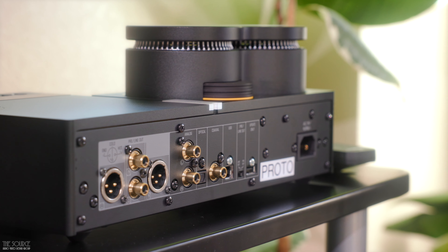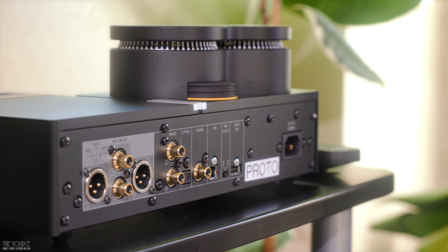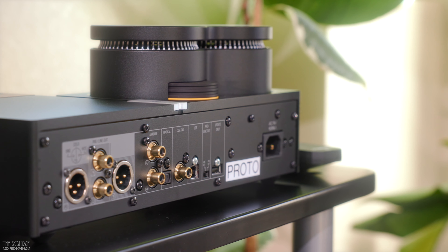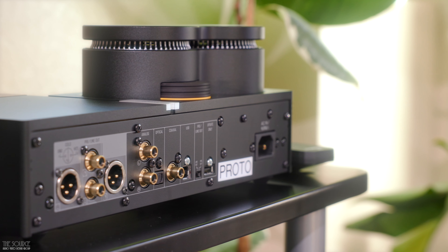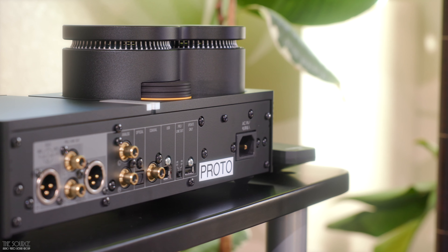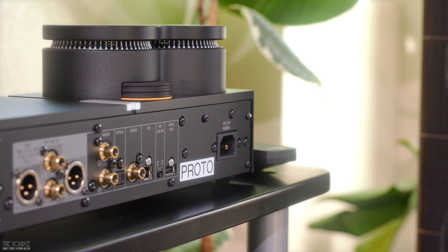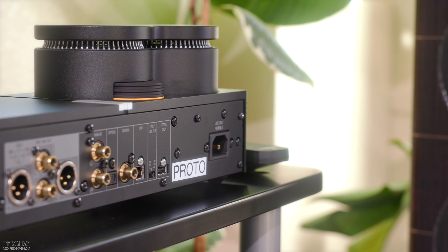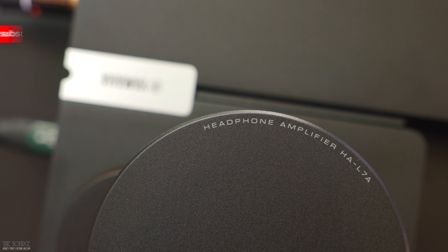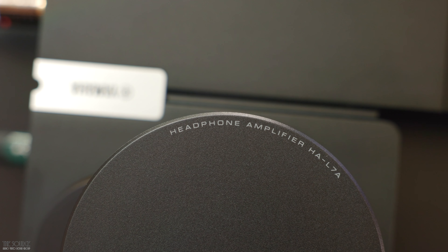We always recommend listening to the amplifier with the headphones you own or plan on owning to ensure you enjoy the sound pairing. If you are in SoCal, stop by our 10,000 square foot showroom, hang out with us, and have a listen. If you are interested in trading up your old headphones, amplifiers, or other gently used audio gear for a new set of headphones or a new amplifier, check out the links in the video description to our trade-up program. And don't forget, we will price match other authorized dealers. We have some cool videos coming this year with new product announcements, so please consider subscribing to our channel today.